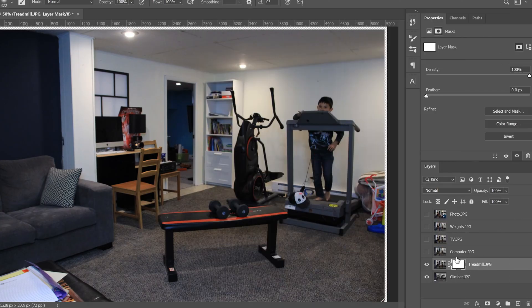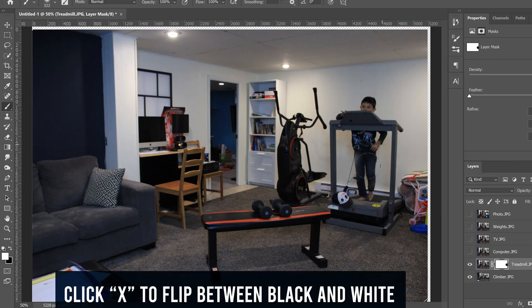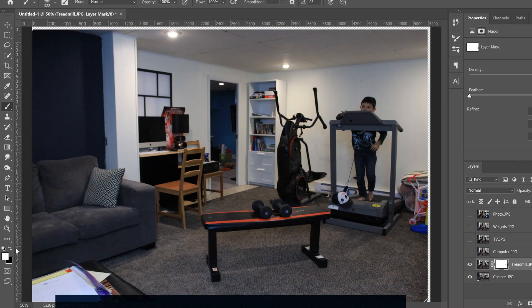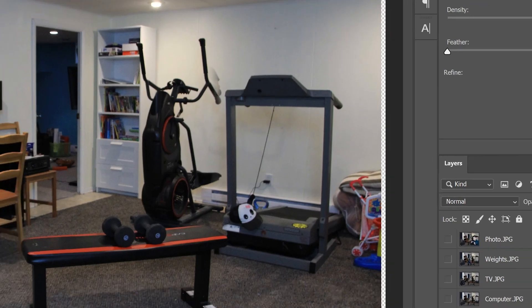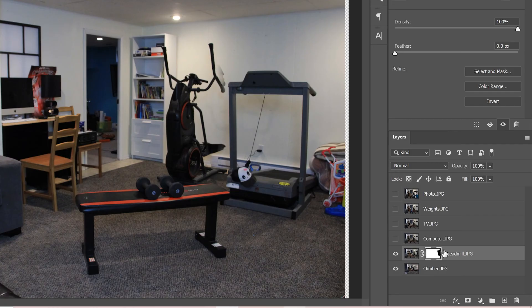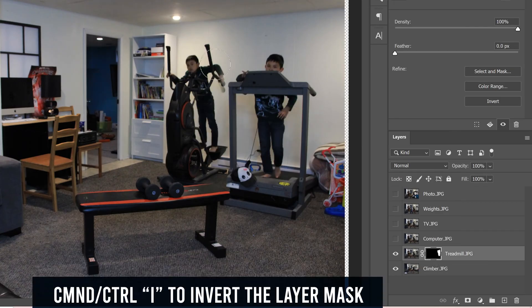When working on a mask, black acts as an eraser. You can see me erasing here, and if you flip to white it brings stuff back. Use black to erase the clone you want to remove from that layer. If you notice you accidentally brought back a little bit of the clone underneath, check the mask — whatever you painted black is erased, everything white remains. We want the opposite, so click on the mask and press Ctrl or Command+I to invert it.